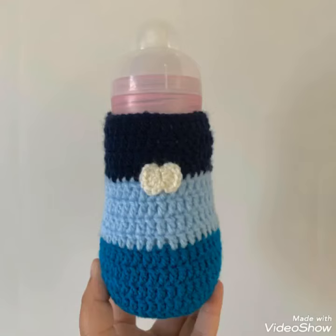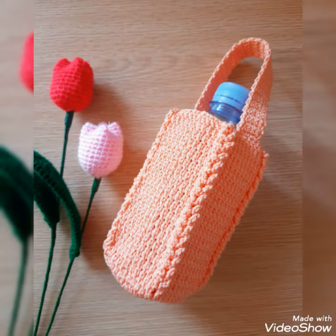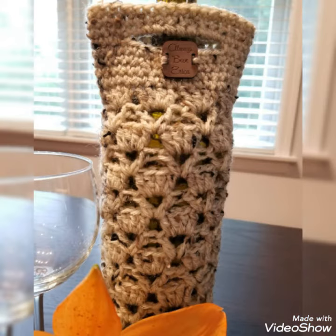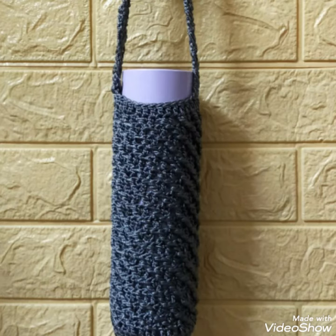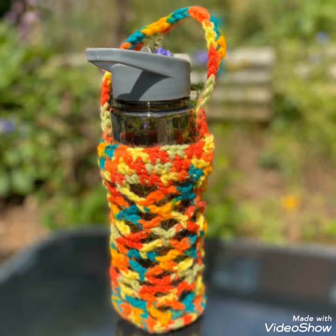Hi everyone, welcome back to my channel Quick Crochet. I hope all my viewers and friends are good. God bless you and always be happy in your life. First of all, thank you so much for connecting with me and liking all my videos.